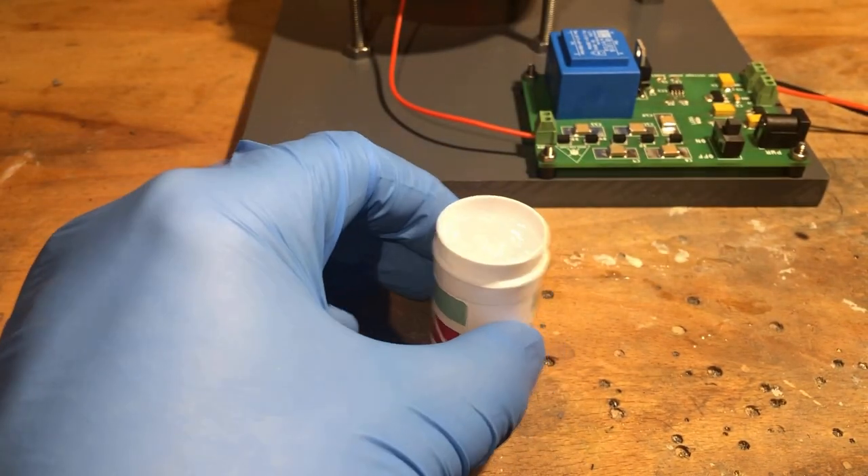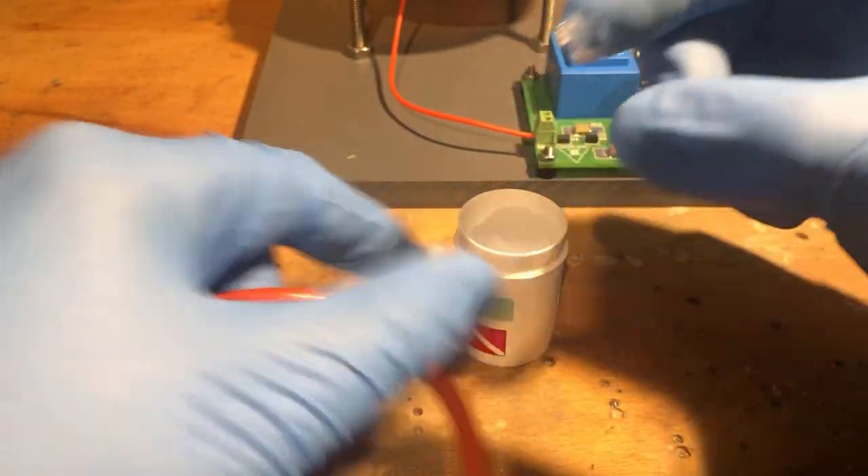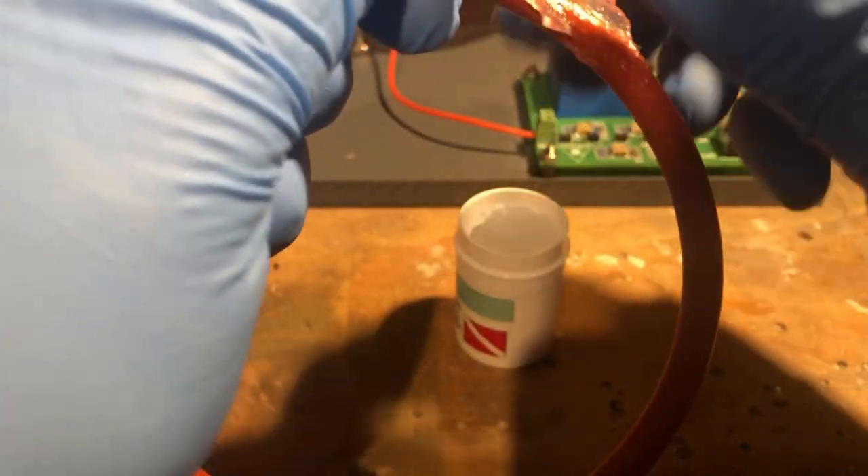To grease the O-ring, I use silicone lubricant. The O-ring is also made of silicone and has an outer diameter of 102 mm and an inner diameter of 90 mm.